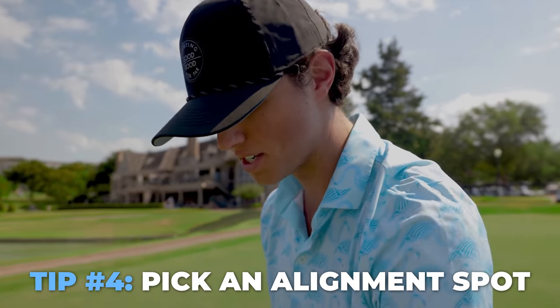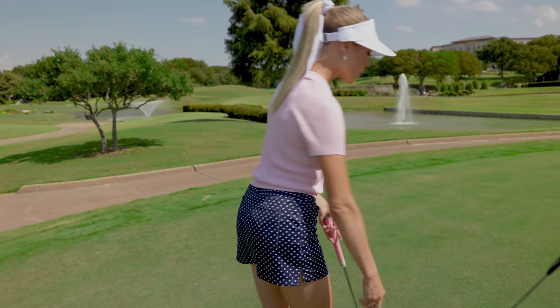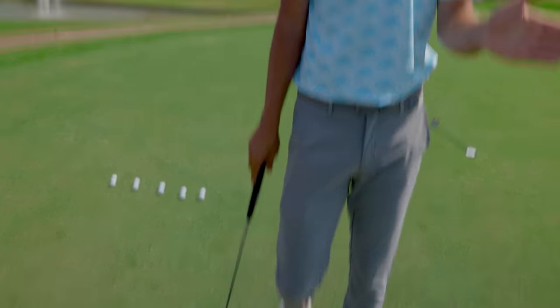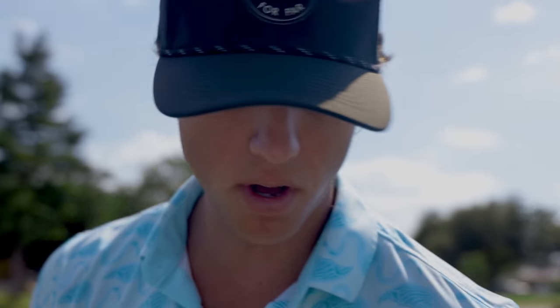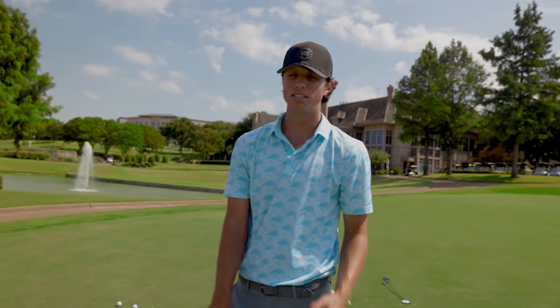The fourth tip is lining up by picking out a spot to roll the ball over. You know there's a line on the ball — some people prefer to use that line, but I personally do not. It never quite looks right once I stand up to the ball. So I personally don't use it, but if it helps you hit your line properly, definitely do so. She's more of somebody who likes to pick out a little spot to hit it over. A lot of people I've played with have said the same thing — if you struggle with the line, just pick out a spot in front of the ball to hit it over.